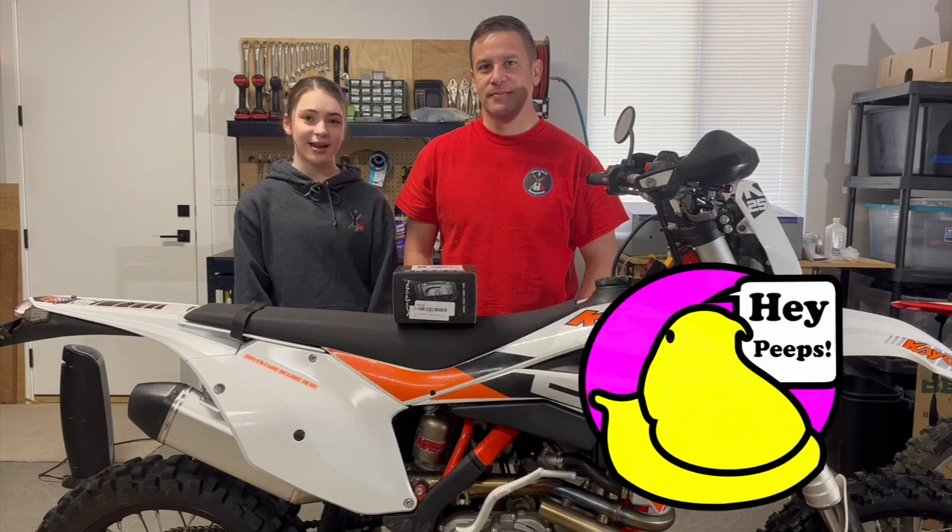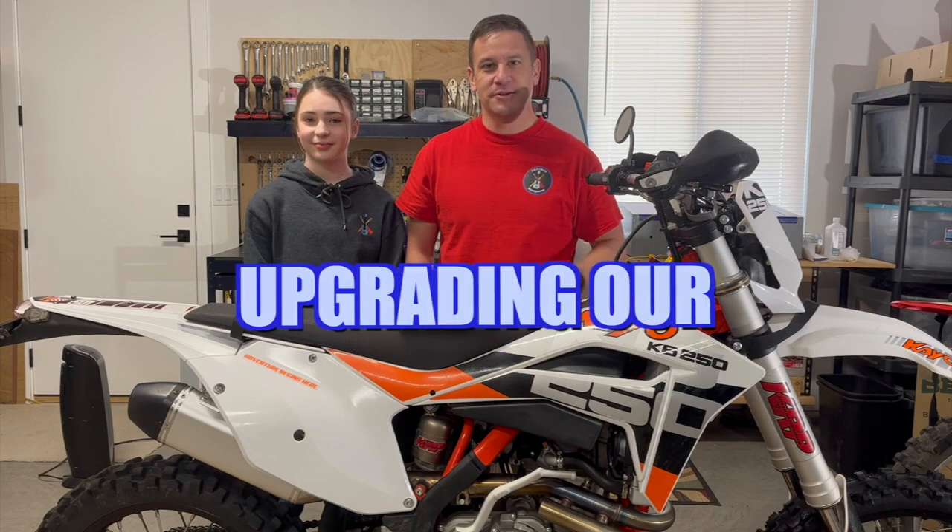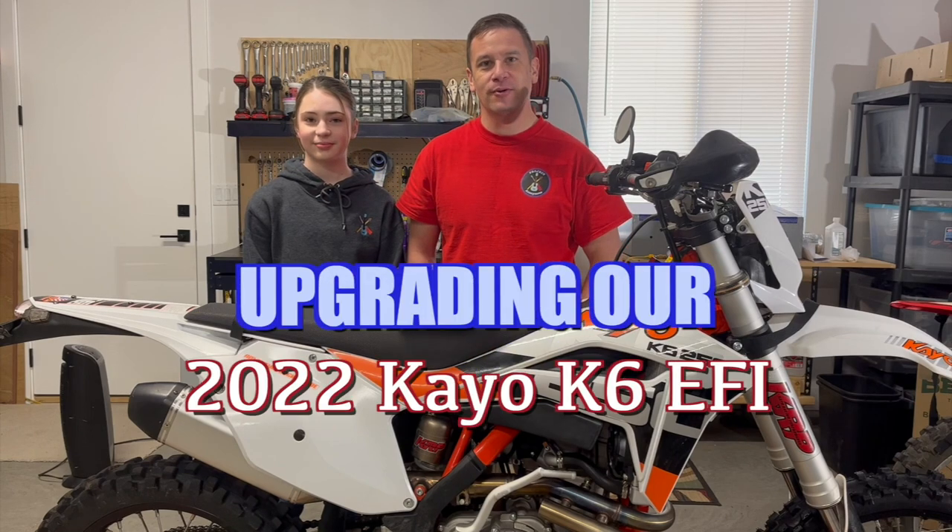Hey dudes, welcome back to Project Anonymous, and in today's video we're out here in the garage again to do another upgrade to this 2022 KO K6 EFI.